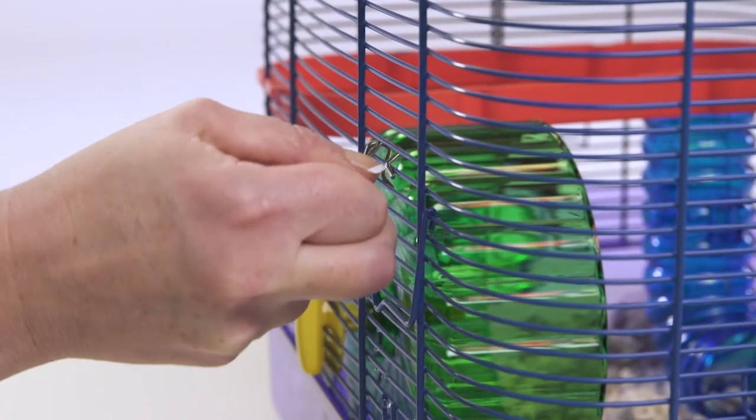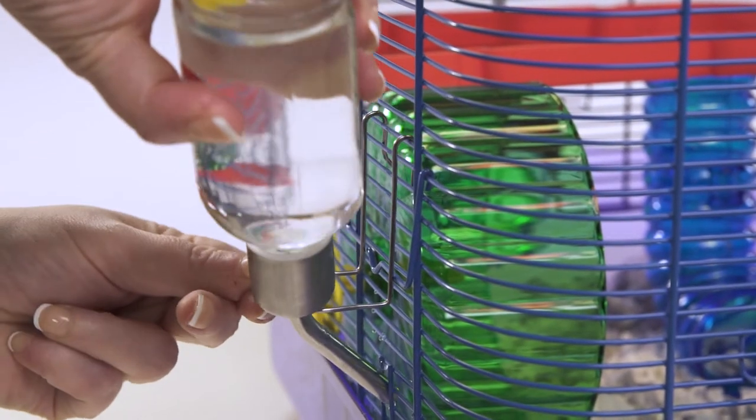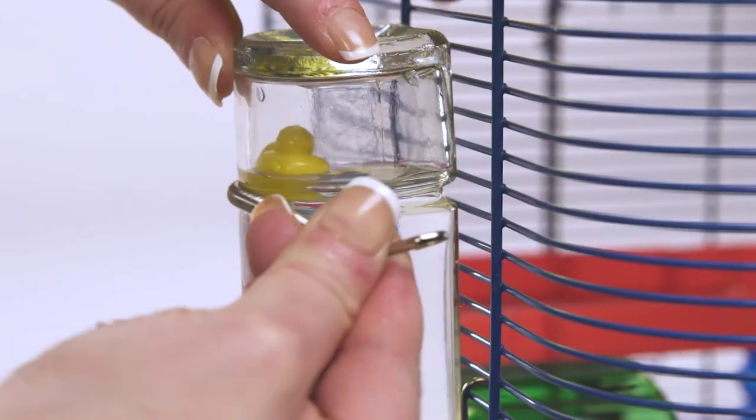After the water bottle is filled to the line, clip it to the habitat. For the chew-proof water bottle, attach it to the habitat using the spring clip.